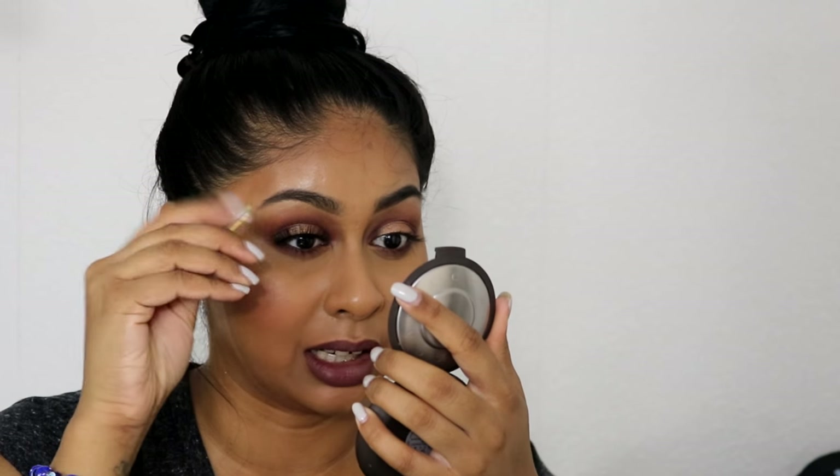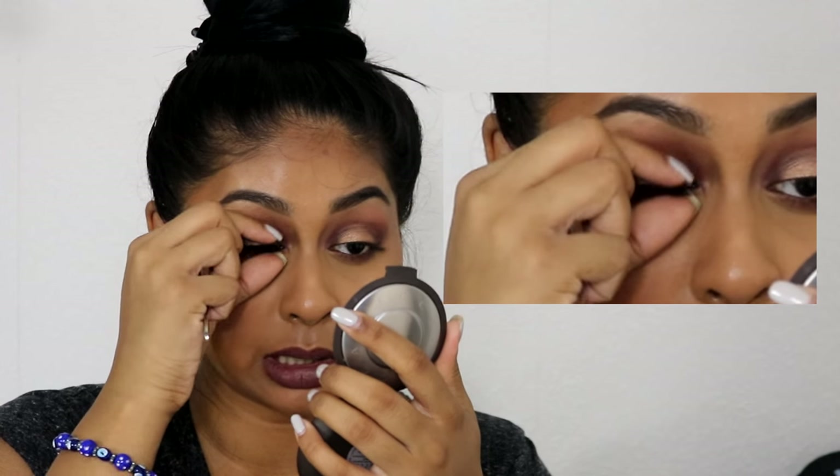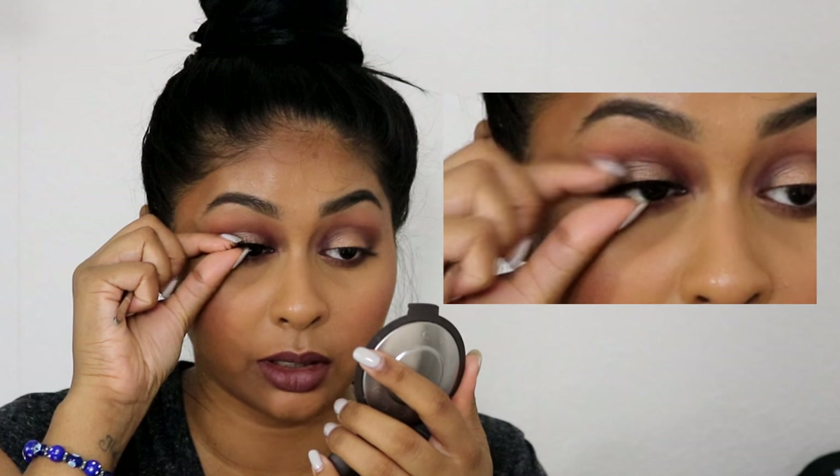I did forget to curl my eyelashes, so make sure you do that before, so that your eyelashes curl with the lashes themselves. If you're someone with really straight lashes it will make a huge difference — make sure they curl upwards. You can also apply mascara; I like to do it afterwards, just a thin layer. Right now I'm just making sure the eyelashes are nicely pressed onto the skin with my fingers.